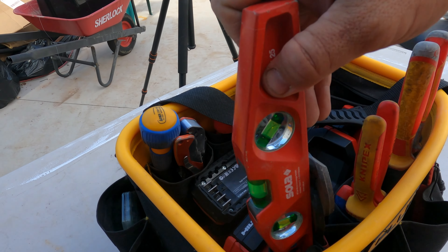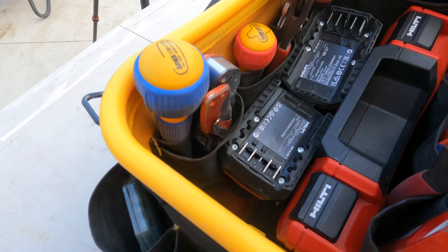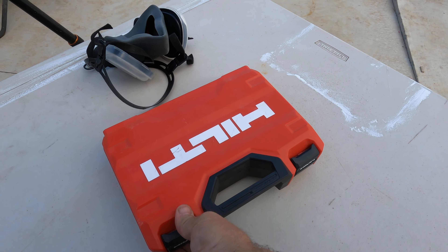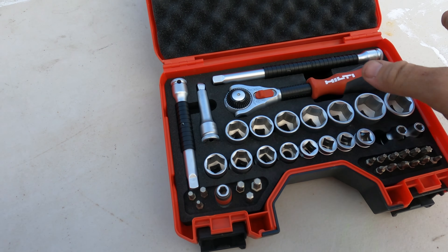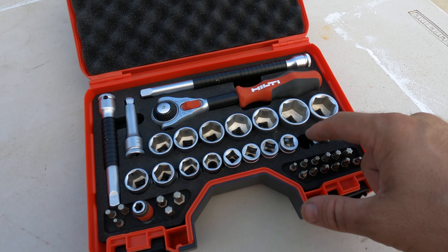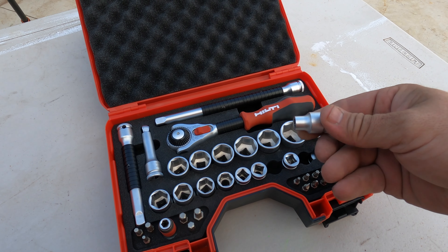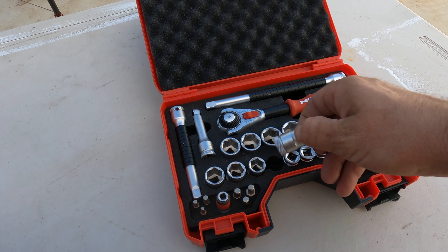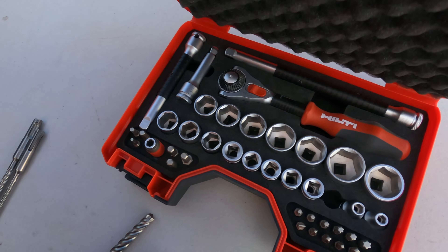We've got the solar level, metal level. And then we've got the socket set — it is the Wera Zyklop, so it is a rebranding of that. I take this pretty much everywhere now. Looks like we've got one missing — I'm pretty sure that's a 10, and it's at work in my pack out, so don't worry. So definitely don't want to mess up that kit. Didn't actually use the socket set, but when doing switchboards you never know.